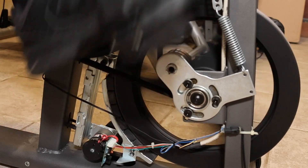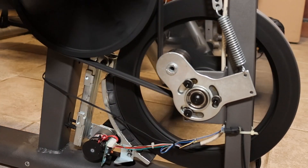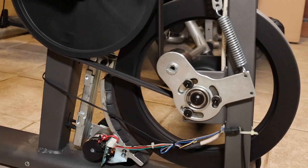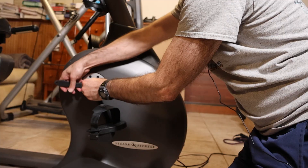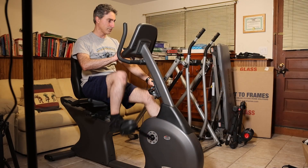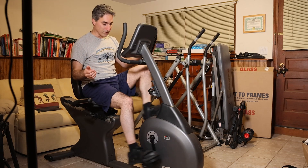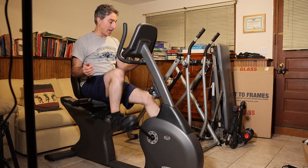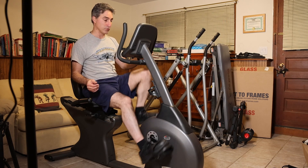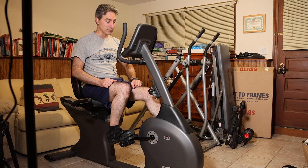All right, that's level 16, which is the max. And we'll go back down to level one. We seem to be working. I was able to do a 20-minute interval — I need to exercise more. But it was changing the resistance and it was working fine. So I'm going to tell my friend that his bike is ready for him to use again.